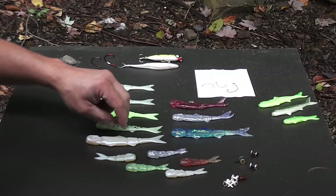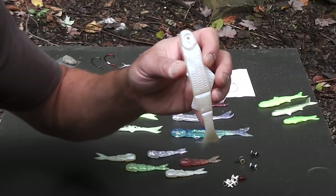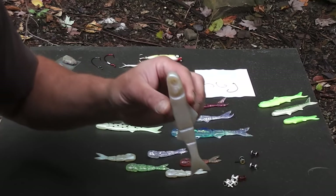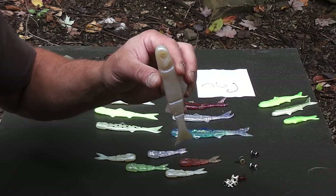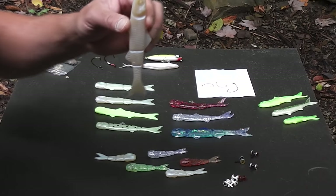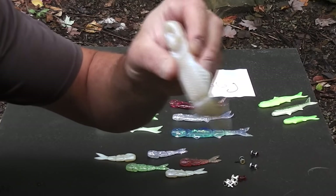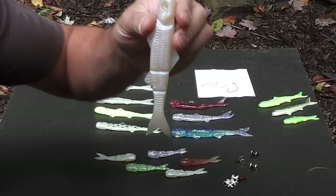One of the biggest complaints I've seen about these lures online is that they don't have any action whatsoever — the fisherman has to impart all the action to the bait. That is true to a certain extent, however with the grooves in the plastic now, it does tend to do a lot more tail-wagging when it swims, and it helps it look a lot more like a wounded baitfish.